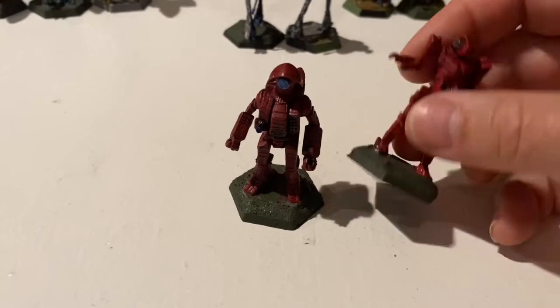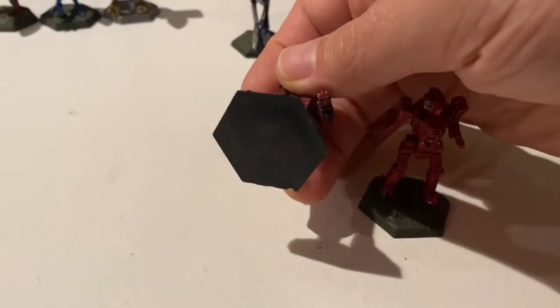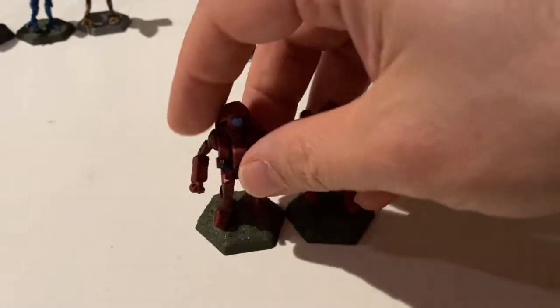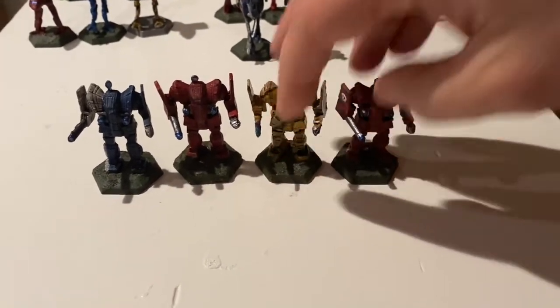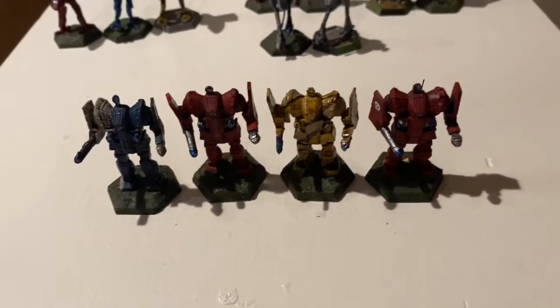These are both plastic on plastic bases. I put them on those plastic bases myself — I cut off the hex-shaped plastic bases that they came with from those strike boxes.